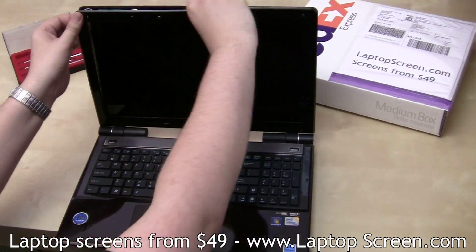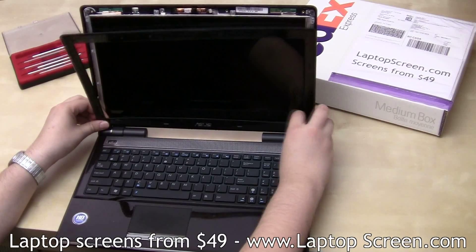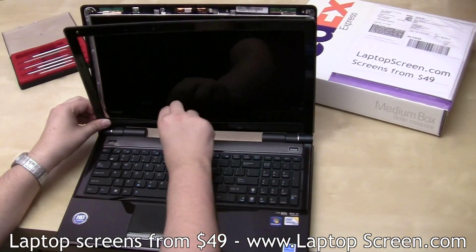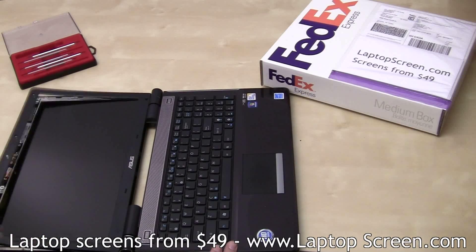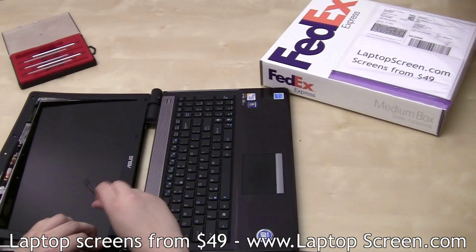Start from one side and move through the top to the other side. This bezel has two hinge covers on the bottom which you can easily snap out if you open the screen wide and use a pick or a small screwdriver like so.